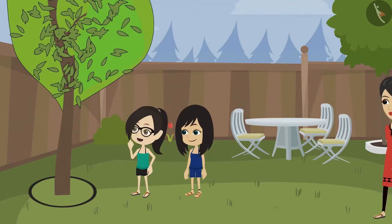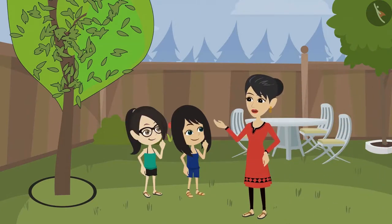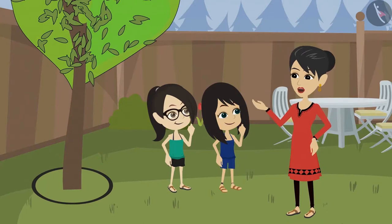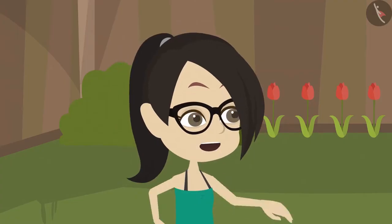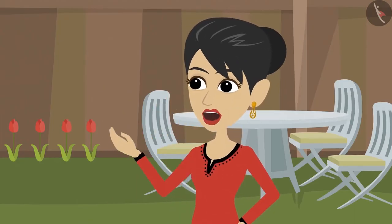Now let's show it to mummy. Oh, I forgot to tell you how to make a circle. Hey, you made it yourself? How? It was easy, mummy, using a thread. Oh wow, you both are getting older and smarter.